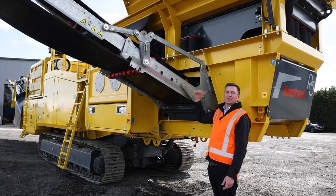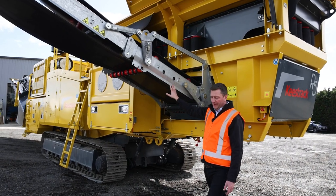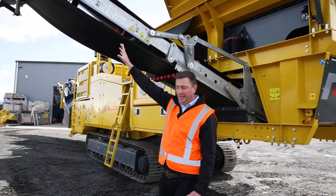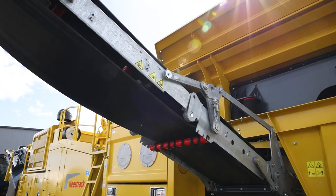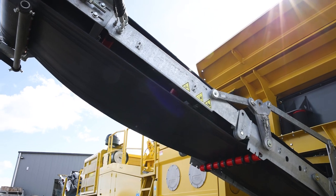Here we can see our scalping belt that comes out the side. As you can see, it has a really good exit height for material, so you can get a really decent stockpile underneath without needing other machines to move the product you've made.